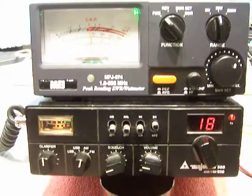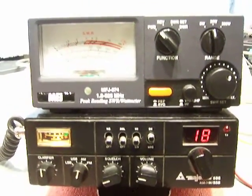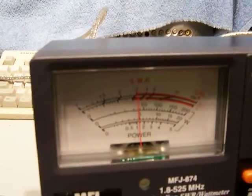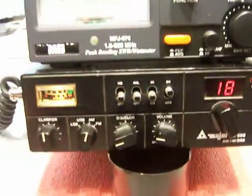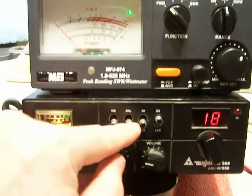I want to show people how it looks and how it works, and I appreciate the air check. Thank you Mike, I'll talk to you a little bit — 10-4. As you can see, the squelch works and I've got the noise blanker off.